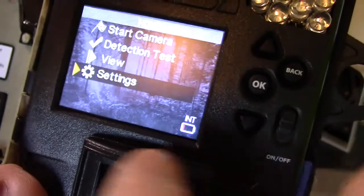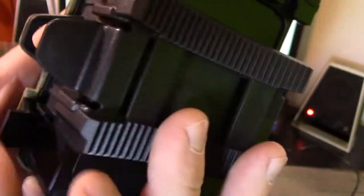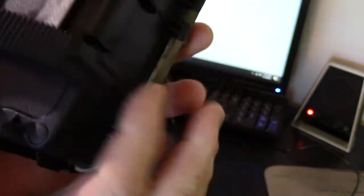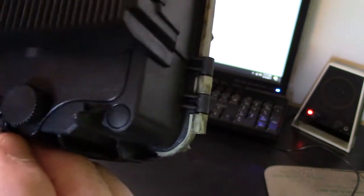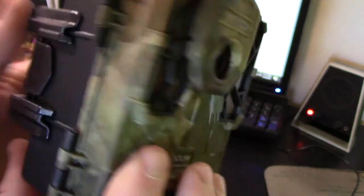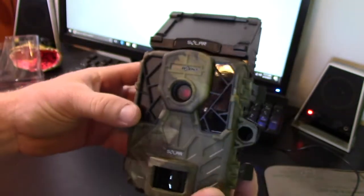We're gonna put this thing on charge and get it out in the tree. A few cool physical features: the back has a grip so it presses firmly against the tree, there's a spot for your strap, and it looks like you charge it from the back as well. It's got a nice case overall — looks like a solid, well-built camera, so I'm real excited to get this thing out in the tree.